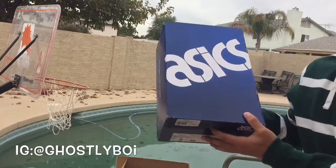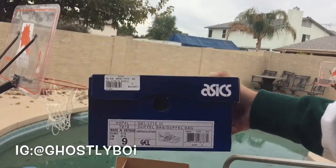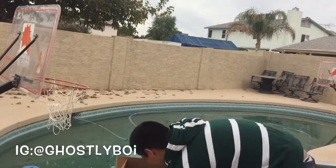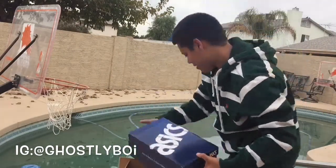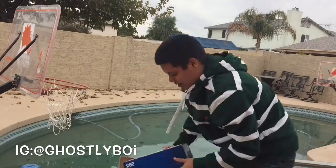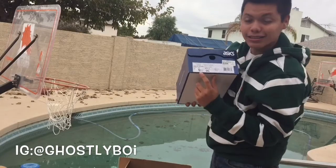A6, size 9. A6, size 9. A6, size 9 and a half.